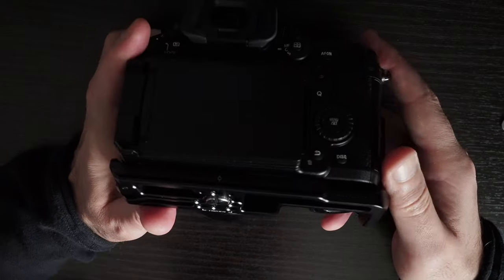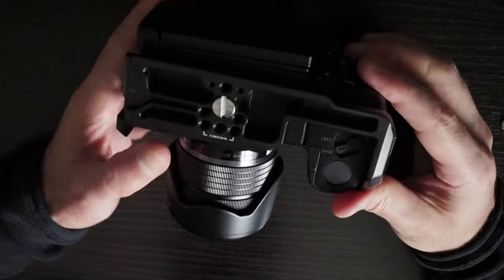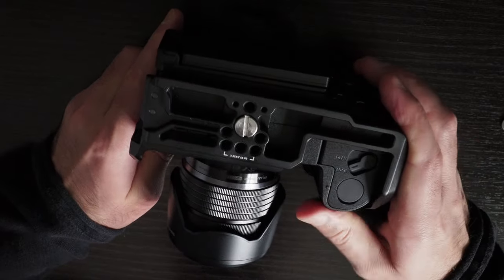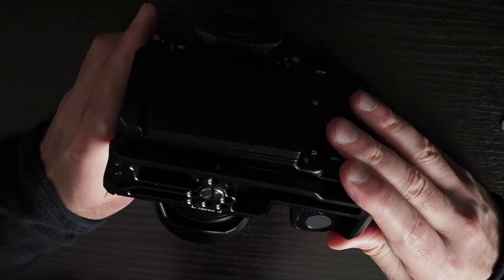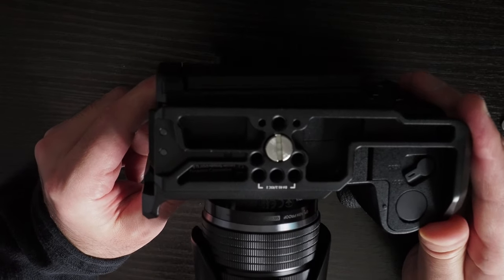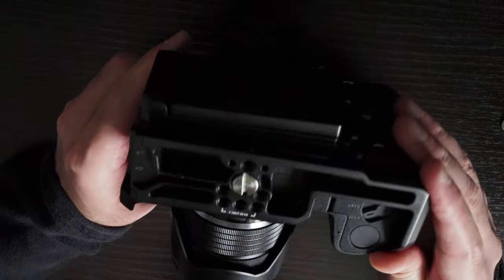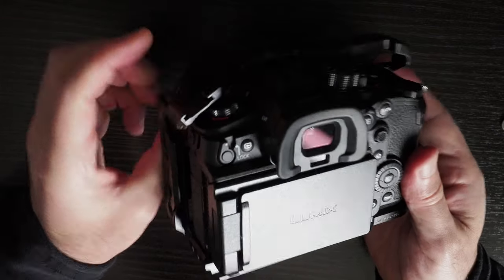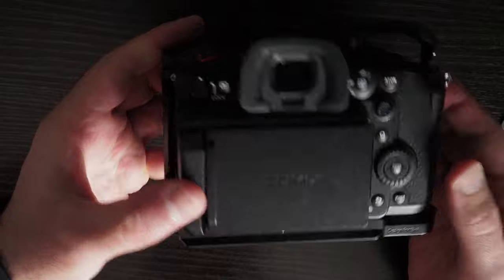If you look on the bottom, it looks to me that the camera is not straight on this — it looks like it's a bit at an angle. Which is strange because this screw is also screwed in, so in theory it shouldn't be able to move.